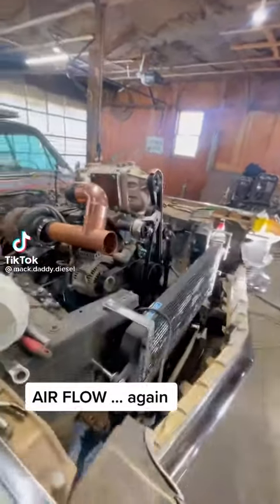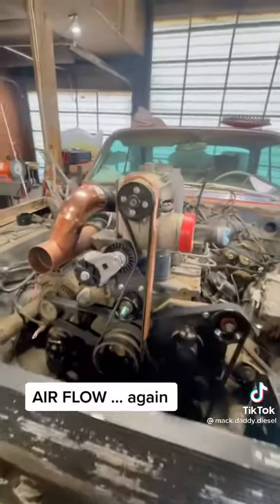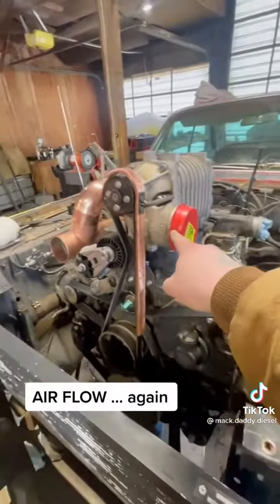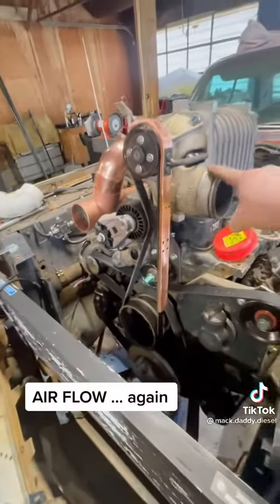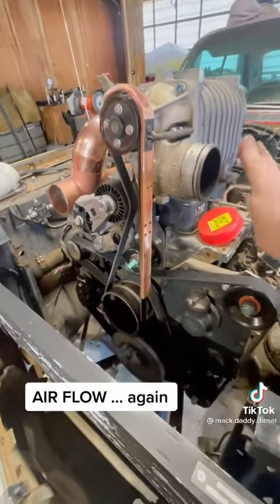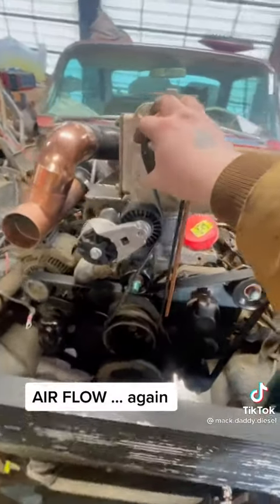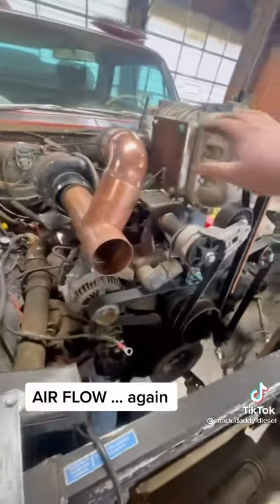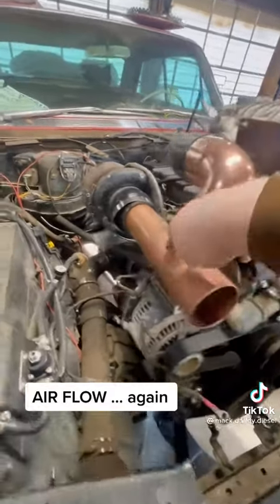Because this apparently is really hard for a lot of people, I'm going to run through the airflow one more time on this. We're going to use the pointer finger. This is the inlet of the supercharger. Air is going to go in here. This is going to spin — it is going to compress that air out of here, through this elbow, down into here.